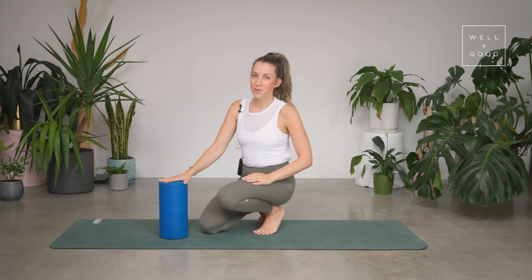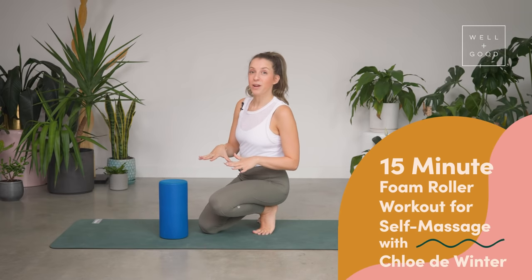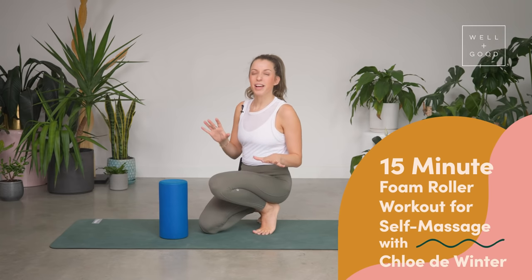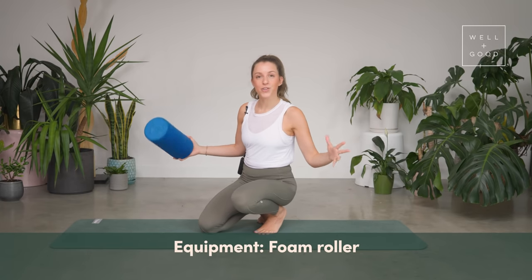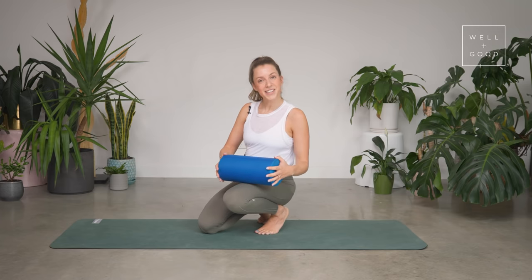Hi, I'm Chloe from Go Chlo Pilates and this is Good Moves with Well and Good. Today I'm going to take you through a foam roller workout. When I say workout, you're not going to actually work hard — it's more like a foam roller massage session. I love my roller to release all the tension and tightness around my body. Today I've got a really short one, but if you've got a long one you can use that. Let's get started.